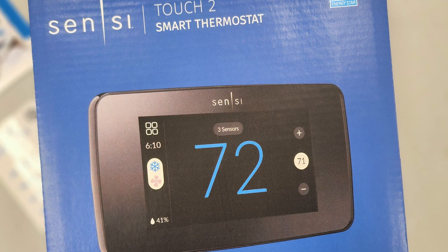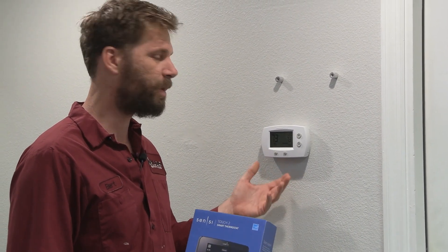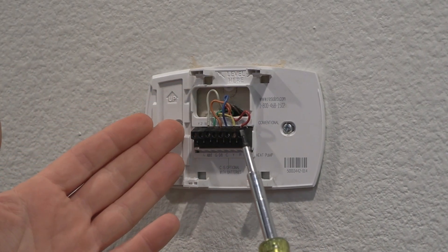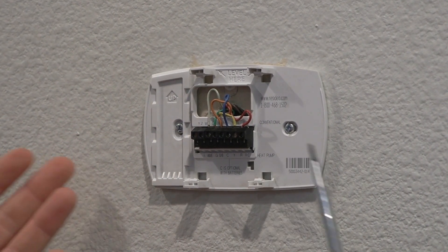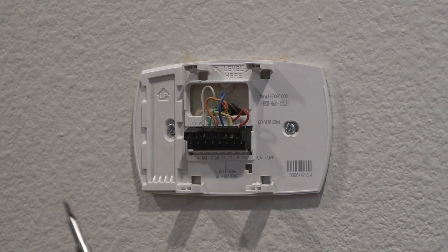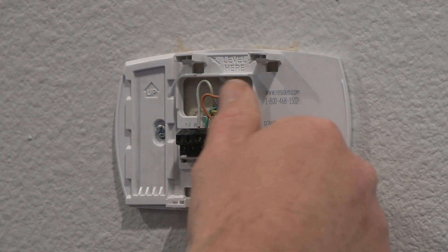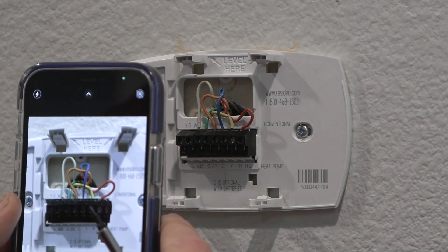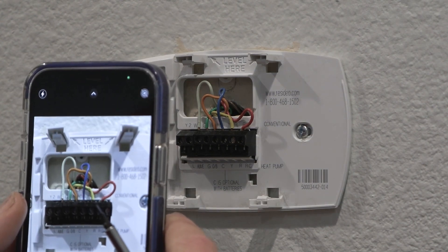So we're installing the Sensi Touch 2 right here — it's time to give this thermostat a little bit of an upgrade. I just want to pay attention to what colors are being used on what terminals when it's time to replace the thermostat. I do have some labels inside to make that easy, so I can label wires if maybe the colors are a little different than what I'm used to, or you can just take a picture, which is also a great move.